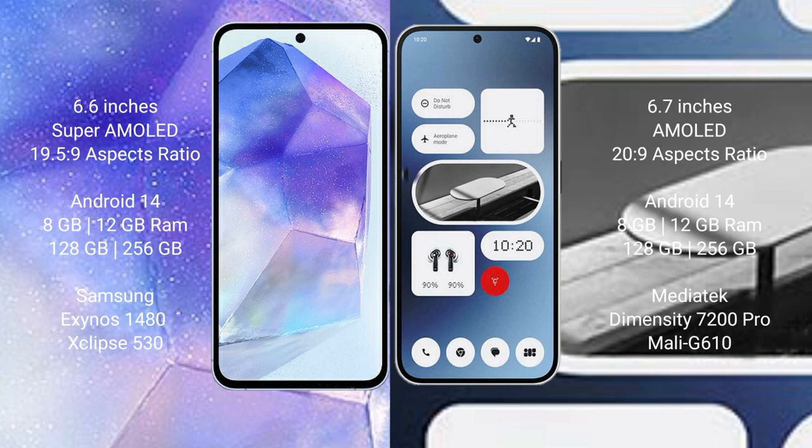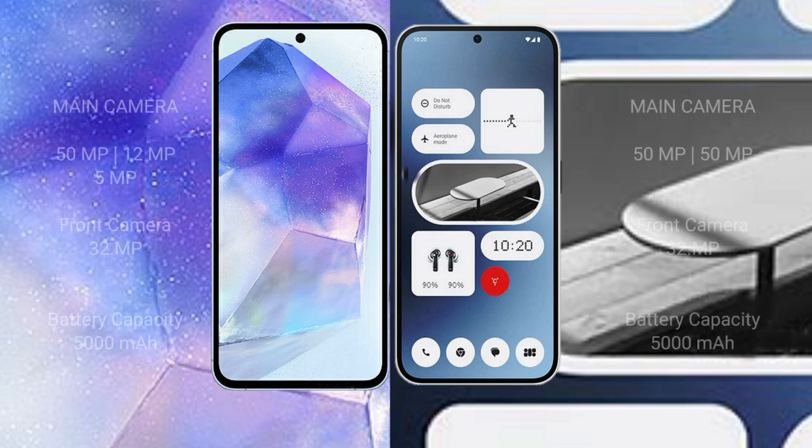Samsung Galaxy A55 runs on Android 14, and Nothing Phone 2A also runs on Android 14. Samsung Galaxy A55 comes with 8GB to 12GB RAM and 128GB to 256GB internal storage, powered by the Exynos 1480 processor with GPU Xclipse 530. Nothing Phone 2A comes with 8GB to 12GB RAM and 128GB to 256GB internal storage, powered by the MediaTek Dimensity 7200 Pro processor with GPU Mali-G610.